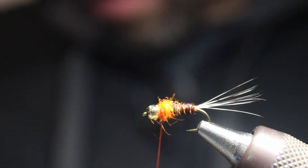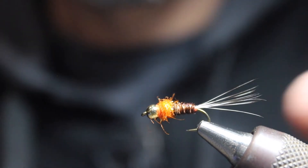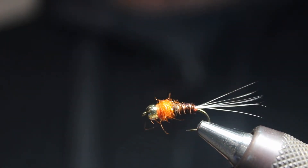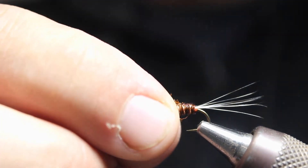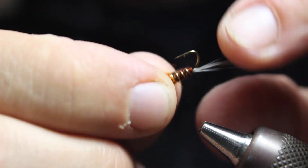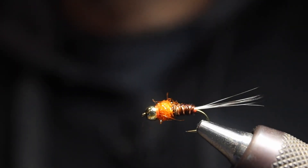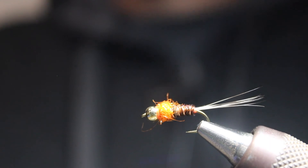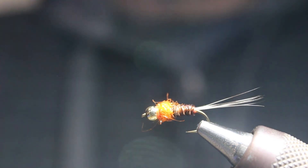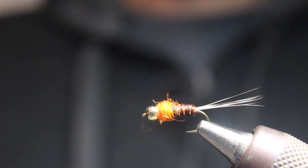That's pretty much all there is to it. Cut off the extra thread, and you can see that's a nice little fly — it's got a nice long grizzly tail and that UV dubbing really sticks out. You can tie these flies in a bunch of different colors; definitely experiment and try different things. Pinks and purples and lots of other colors work well. That is the Frenchie nymph tied on a size 12. If you have any questions, reach out to us at wetflyswing.com or send me a message directly and I'll get back to you.